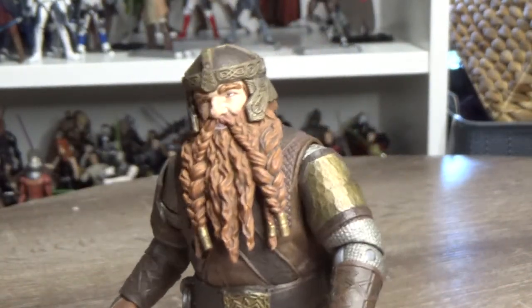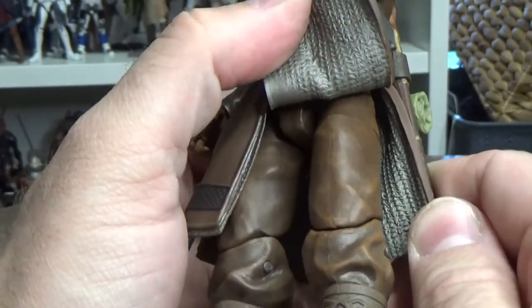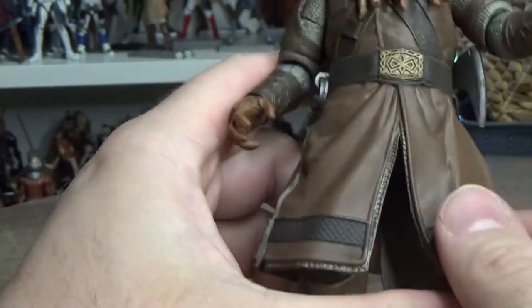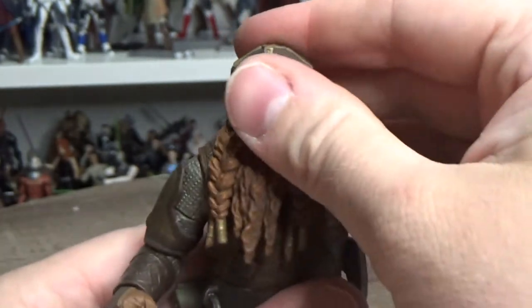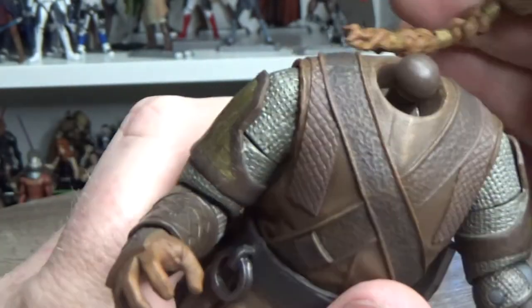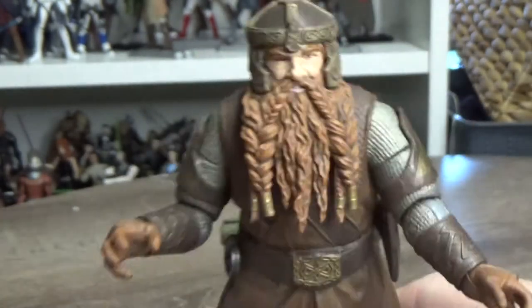He's looking great with good articulation all over. I love the boots - really nice - and there's good weathering on the pants. Even the inside of the chainmail skirt is sculpted, which is brilliant attention to detail. The fact that they actually sculpted the inside as well is something most manufacturers wouldn't bother with, so that's really impressive. The beard still allows a good range of movement, though it does restrict head movement slightly.